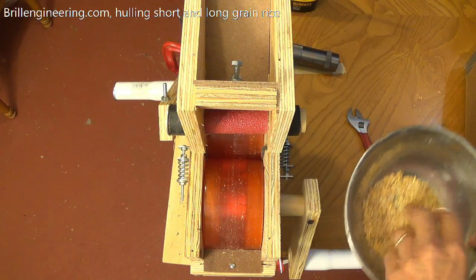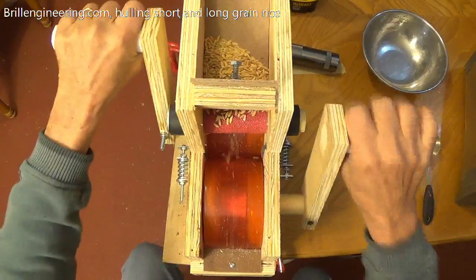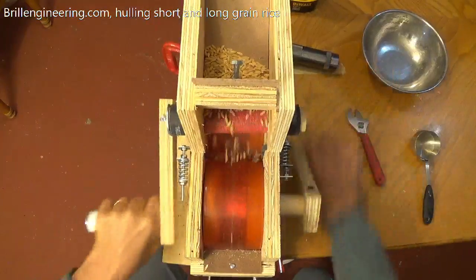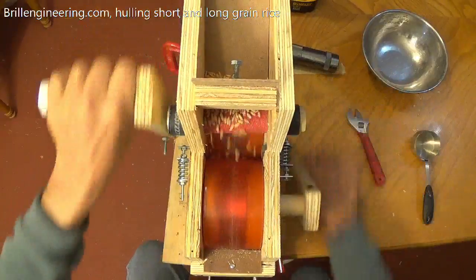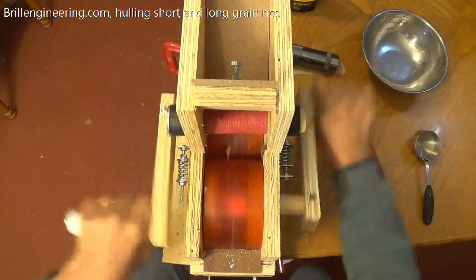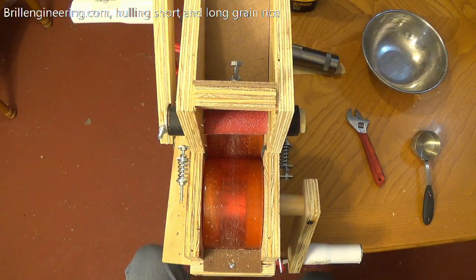So we've hulled the long grain rice once. Now we're going to run it through again. I open my chute up. Let me get this container in here to catch the rice. The slow roller, I just run it nice and slow. I'm actually more worried about controlling the feed than it going fast or slow. It's a shear action that causes the husks to come off — the two rollers. One's going a little faster; having both of them run draws the rice in, then I get a shear action because one's going faster than the other.